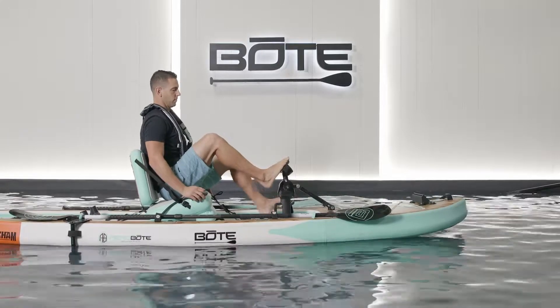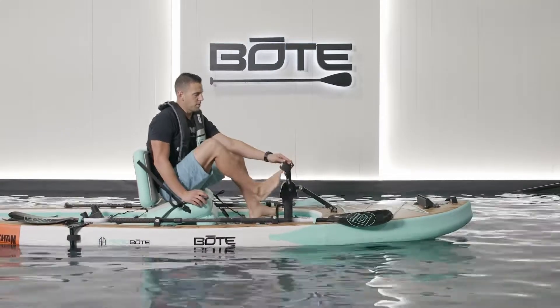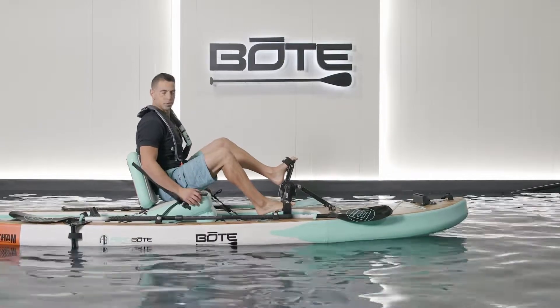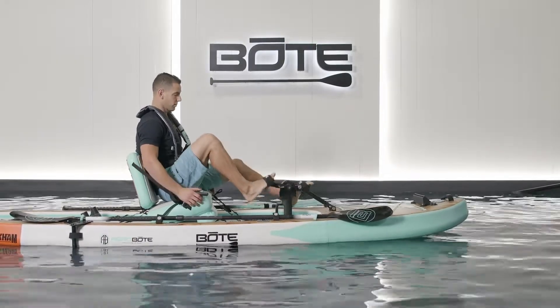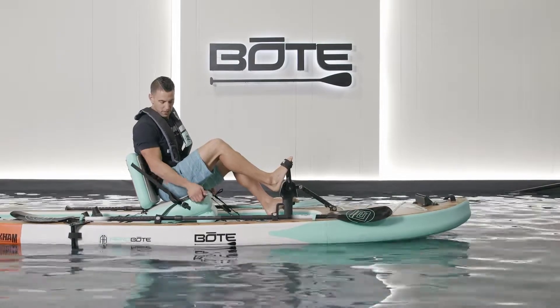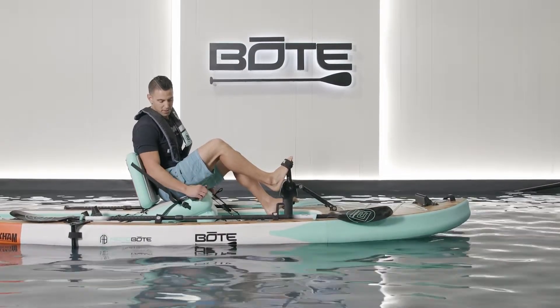So you're ready to pedal drive. You do of course have these straps — I'm barefoot right now, but you can also wear shoes, flip flops, whatever you want when you're out on the water. And then you of course have your rudder control, right here on the right hand side as you can see.